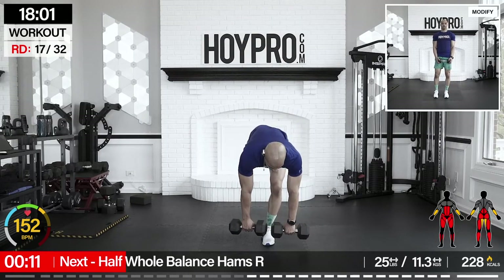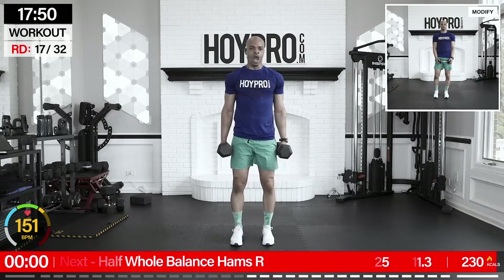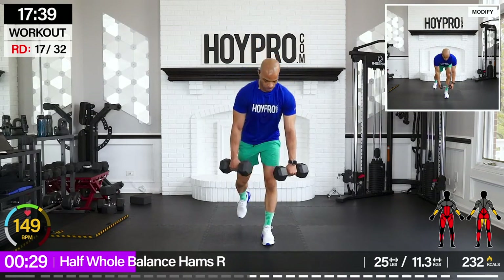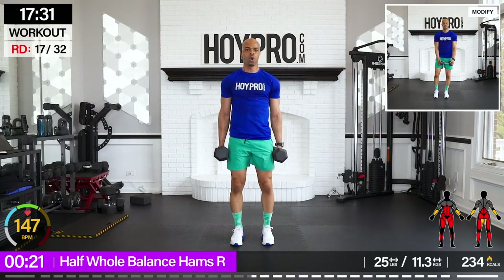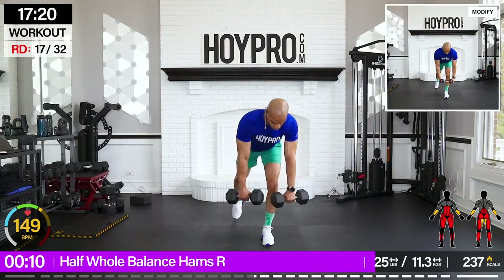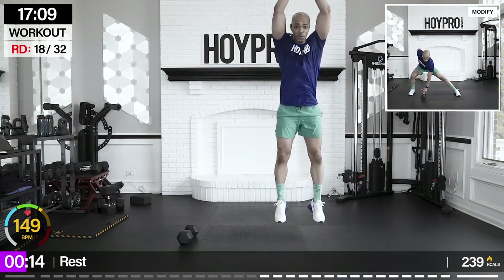Half-hold balance lunges. Right leg. Same rep count. Step it back and up. Let's fight for that balance, control. The key is to really strengthen through the core — listen to that mind-muscle connection, and really fight for that balance here. Let's go. This is my struggle side. We all got one. We're going to work through it and improve. One more step back and up.